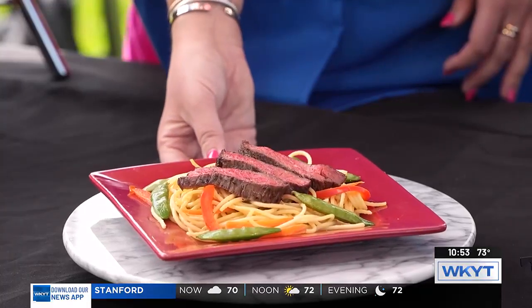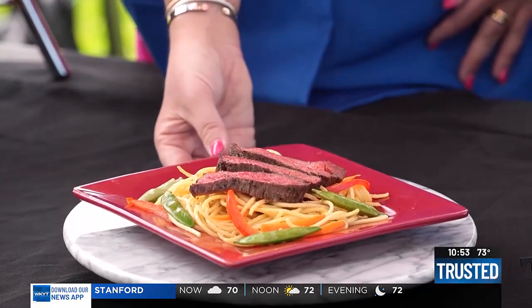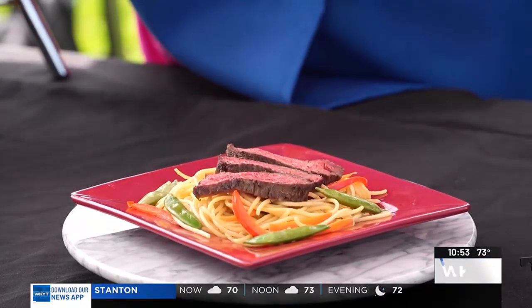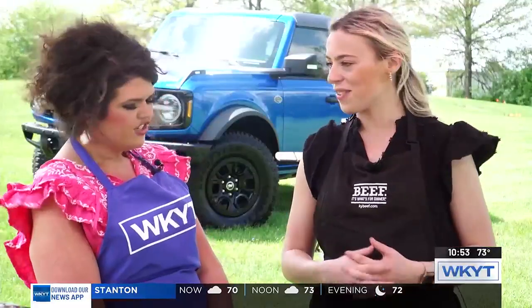One of the great things is it is very customizable to your favorite palates and your favorite flavors. So what we have is just a good Asian noodle with some sugar snap peas, bell peppers, sliced carrots, and then we had some leftover skirt steak and put it right on top. This looks so good.